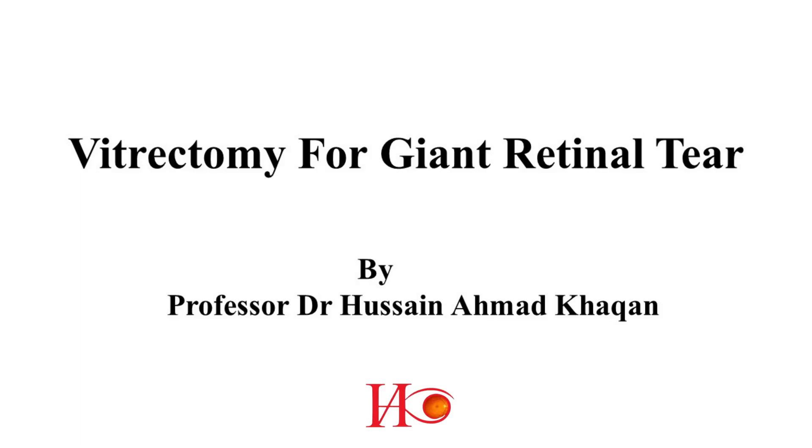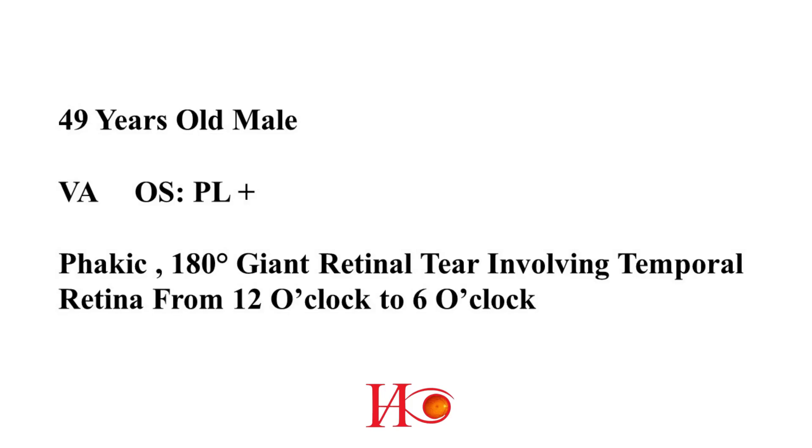Vitrectomy for Giant Retinal Tear, by Professor Hussain Ahmad Khakhan. 49-year-old male presented with perception of light in the left eye. On examination, he is phakic in the left eye, and there is a 180-degree giant retinal tear involving the temporal retina from 12 o'clock to 6 o'clock.